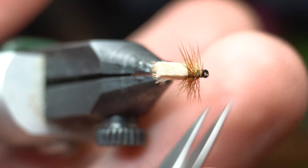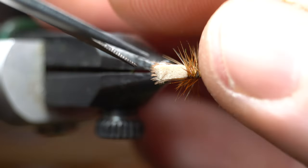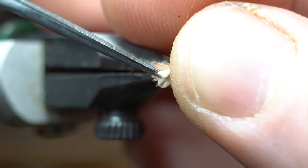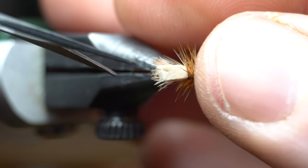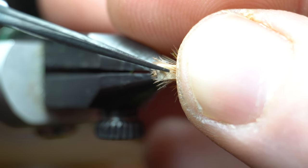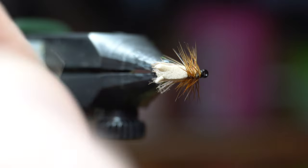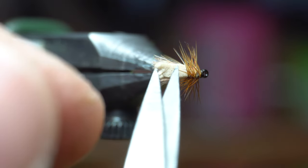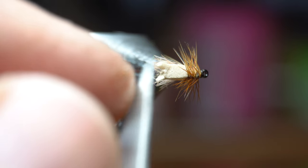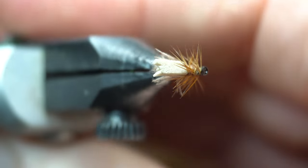Now you can fish it just like this. If you want to fancy it up, you can cut a little notch in the foam wing — though it's a little bit difficult to do with such a small fly. I've seen some people do it online and thought it looked good, but it might not be worth it. I'm honestly not sure it matters. Well, I kind of butchered that. Like I said, it might not be worth it — I did an okay job with that one. You get the idea.